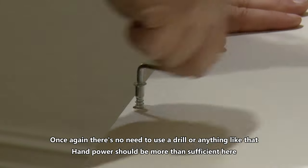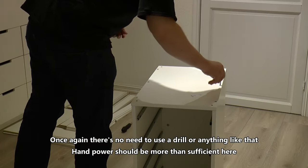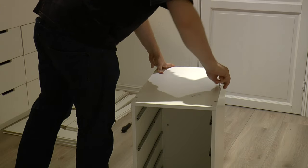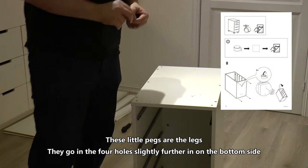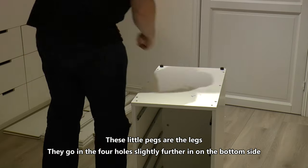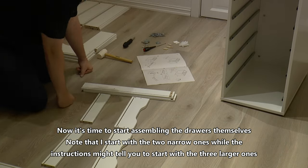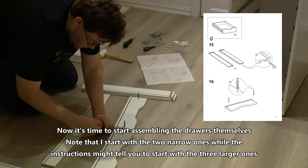There's no need to use a drill or anything like that — hand power should be more than sufficient here. These little pegs are the legs; they go in four holes slightly further in on the bottom side. Now it's time to start assembling the drawers themselves. Note that I start with the two narrow ones while the instructions might tell you to start with the three larger ones.